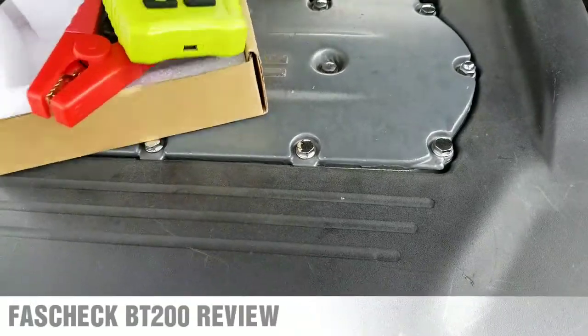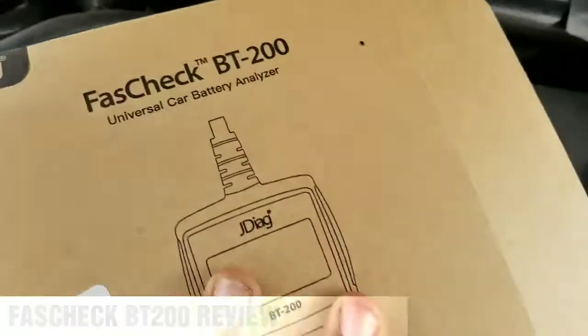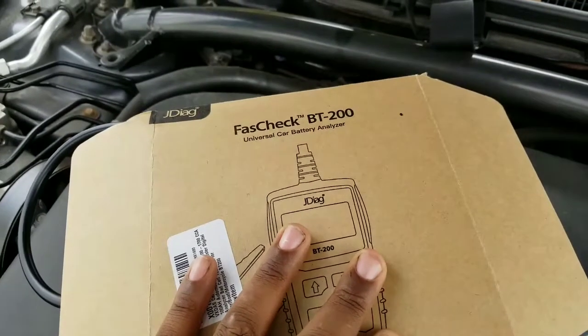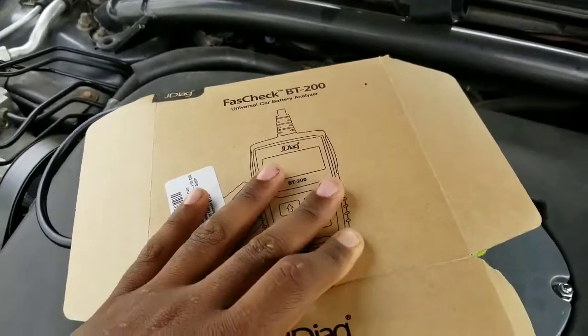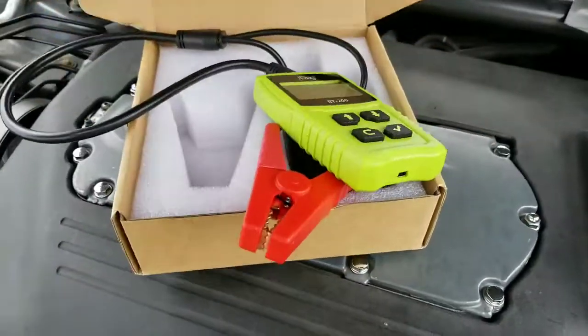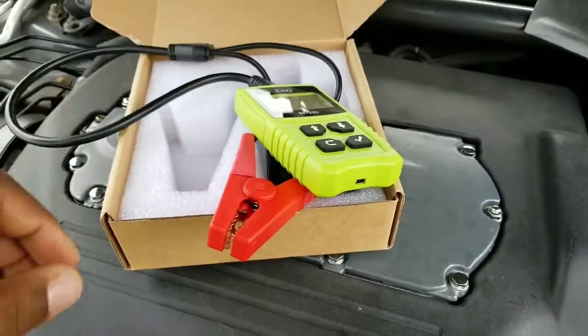Another company sent me this — it's a Fast Check BT-200 universal check battery analyzer. I've been waiting on this for a while from the vendor. They sent me this for free to do a review on it, so that's what I'll be doing.